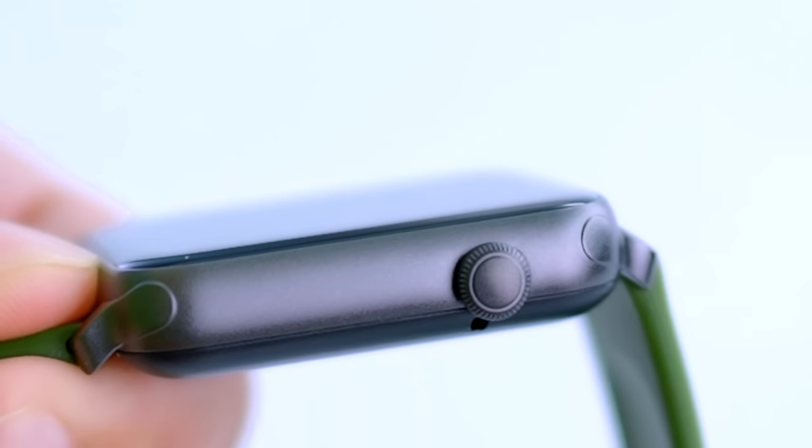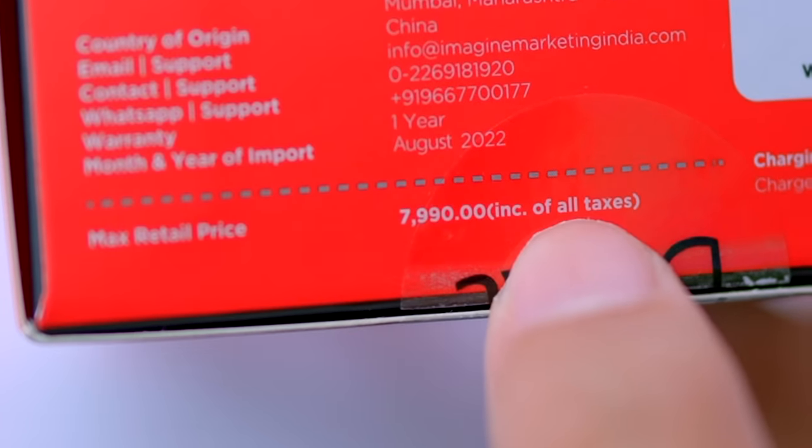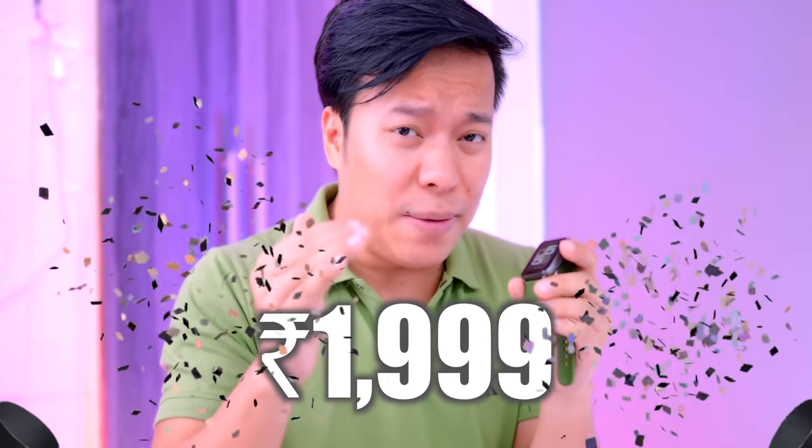Look at this smartwatch — it has Bluetooth calling and a home button on the side. Don't judge a book by its cover. The MRP is 7,990 but in the Diwali sale, this watch you will get for one-third of that price.